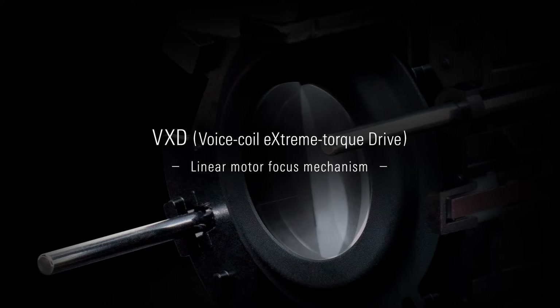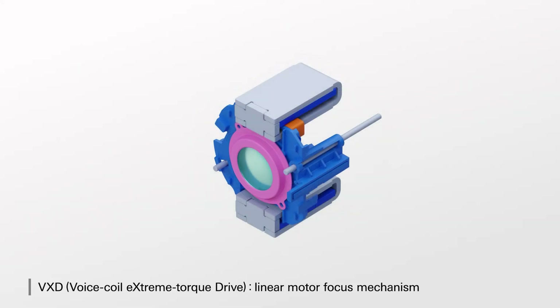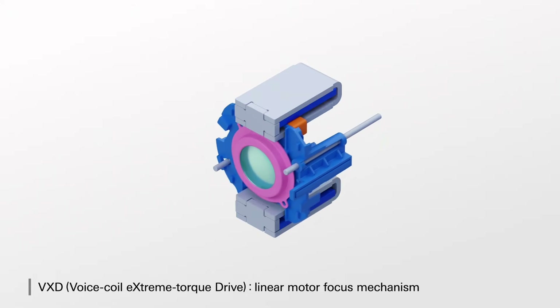At 150 millimeters there should be a lot more background blurring ability even at f/2.8. Here I am at 150mm f/3.6 equivalent — there's also the isolation factor where all the clutter of my house is out of the scene. With dual linear focus motors (VXD), I think this lens will be a serious consideration for event photography, dealing with events in large spaces like a church or hall.